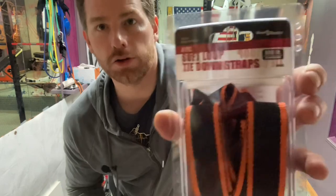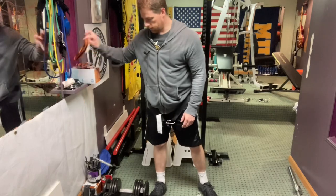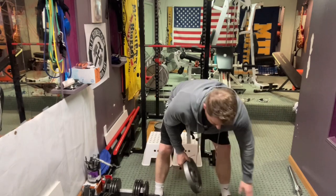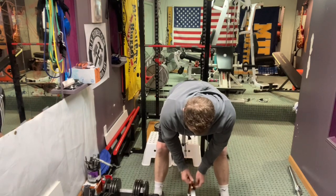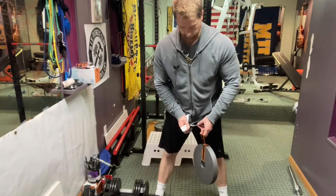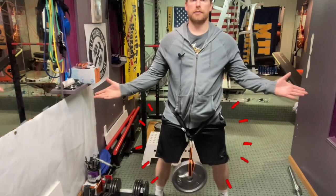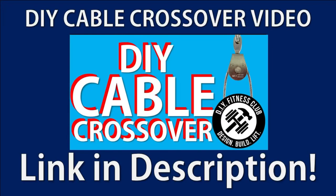These straps have an 800-pound working load limit. All you do is, instead of using a loading pin, feed the strap through and attach it to your carabiner. If you want to do cable belt squats, check out my DIY cable crossover video.